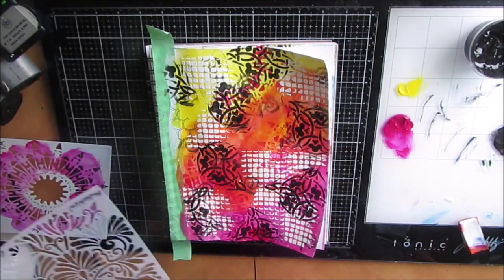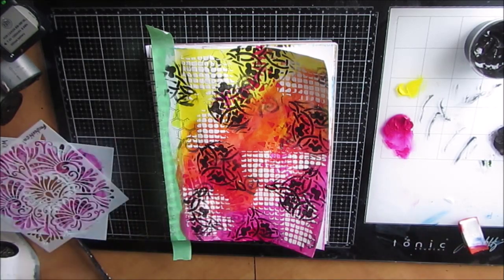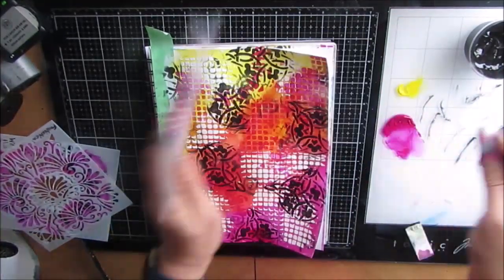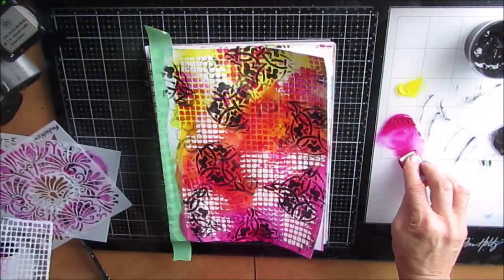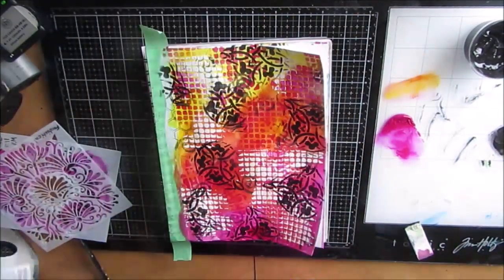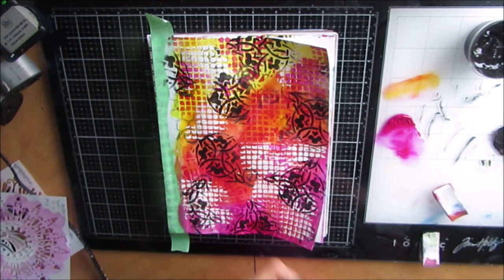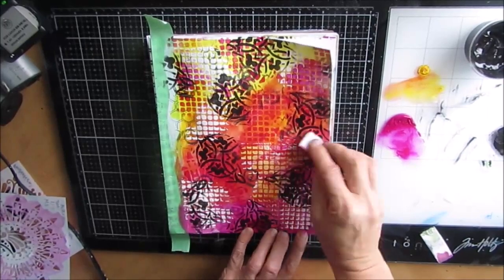We've got the black, we've got the white. This is another favorite stencil - Fantastical. But before I do that, I'm coming back with some Screen View. I often do that - if I use modeling paste with a stencil, I also come in and stencil with it, or use two different colors with the same stencil. With this page I'm just having a bit of a play. I did have a plan, but I'm just grabbing different stencils and applying them, seeing where the page is taking me.